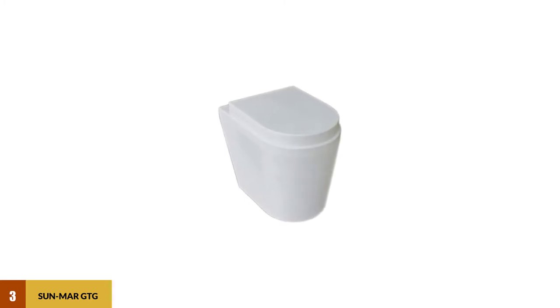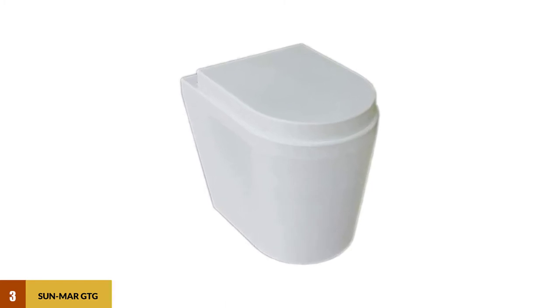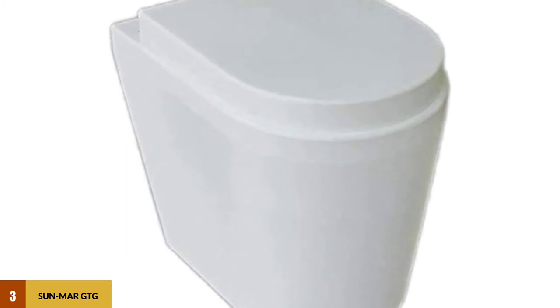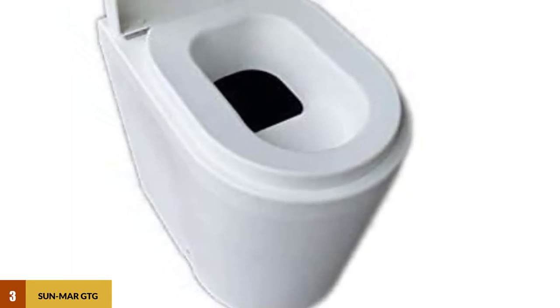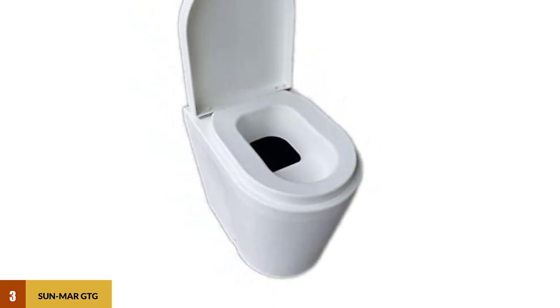At number three: Sunmar GTG composting toilet. The Sunmar GTG is worth a look when searching for a compact, portable design that also composts. Unlike other travel models that still need emptying into a sewer, the self-contained GTG produces the same type of compost as other much larger toilets.